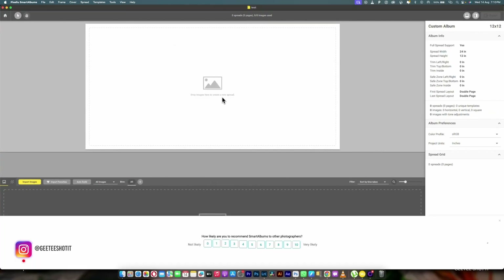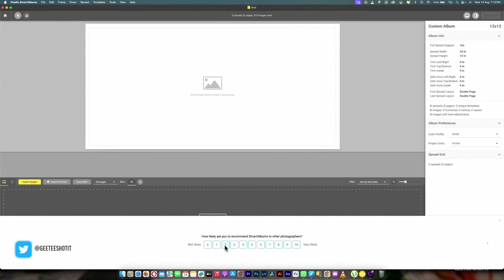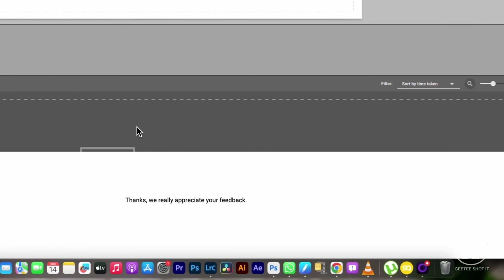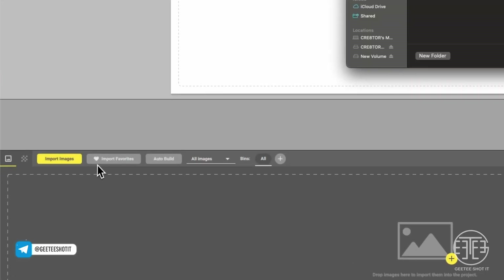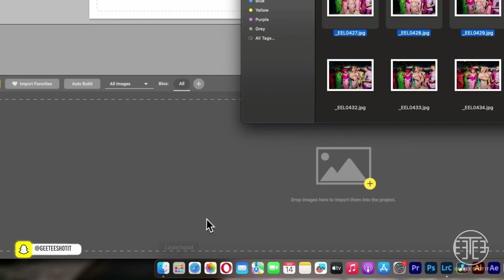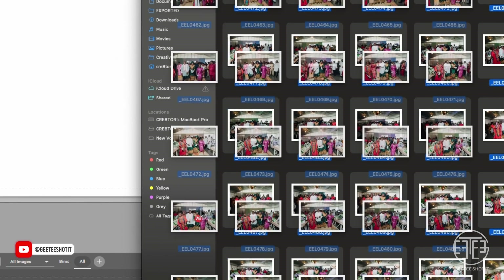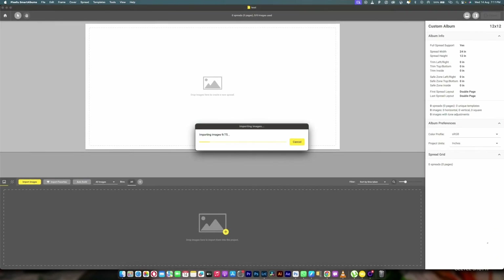Now this is the size I created for the photo book. I'm going to import pictures — there are different ways to import images. You can click here and it will take you to the folder where the picture is, but I don't normally use that. I'll just come here and drag all the pictures I want to use. If this is a folder and I have all the pictures in it, I'll drag them in and see them load.